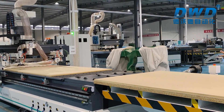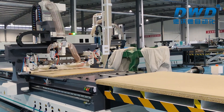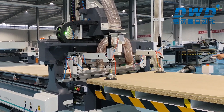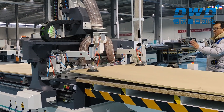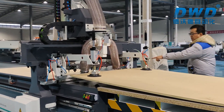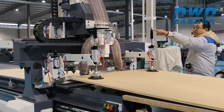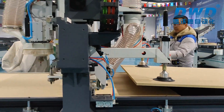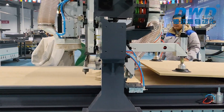After we press the loading and unloading button, the machine will go to the back and pick up new panels, then move to the front. The pusher comes down and the dust collection hood comes down to remove the dust on the MDF sheet.